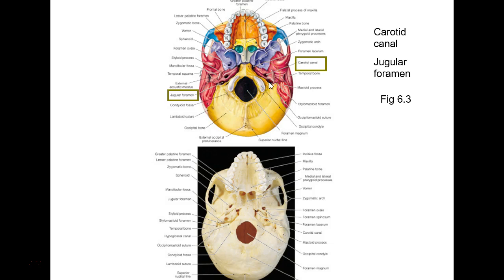The jugular foramen is kind of an area where the occipital bone and the temporal bone didn't quite fuse, so it leaves kind of an oblong shape — it's not a real good circle like the carotid canal is, so it's a lot bigger and a little more posterior. Don't get those two confused.